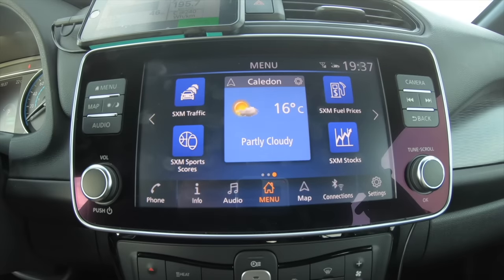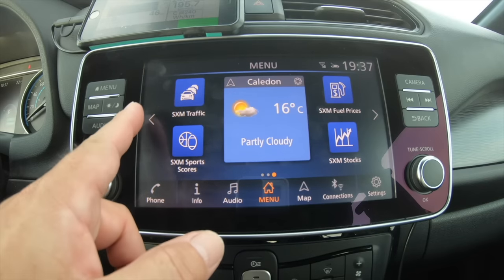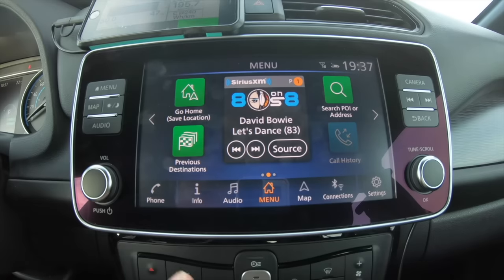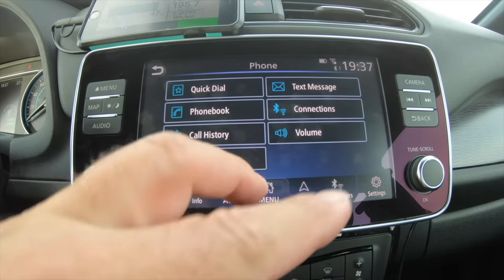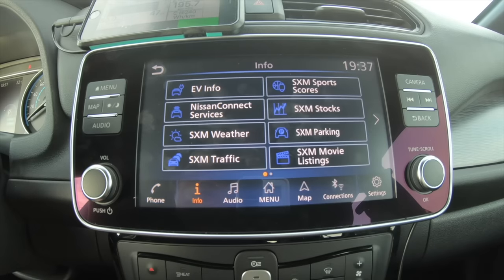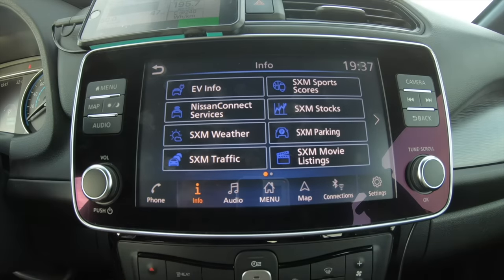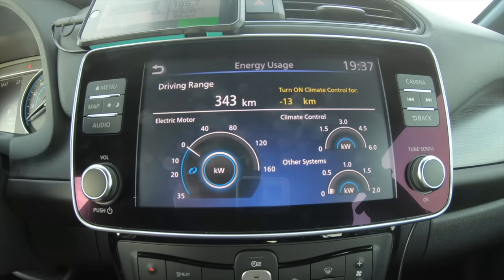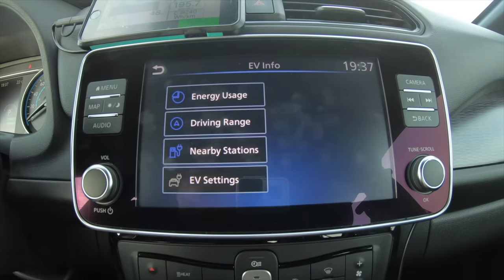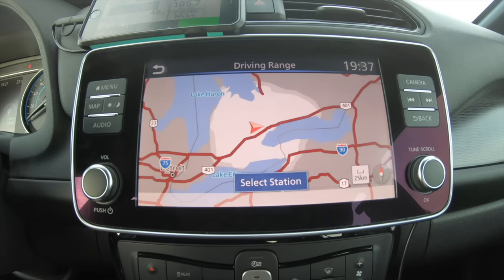It's funny seeing SiriusXM fuel prices as something you could subscribe to on an electric car. The main menu uses card-style layouts you can set as defaults. Going through the menus, all the base options are still available — I won't go through all of them since there are in-depth videos for that. The EV info is still similar: it shows range and all that data. Driving range still shows the 'fried egg' approach, as we call it.